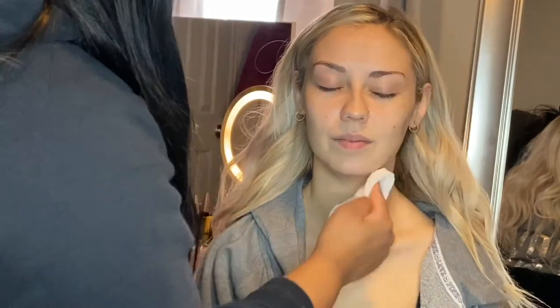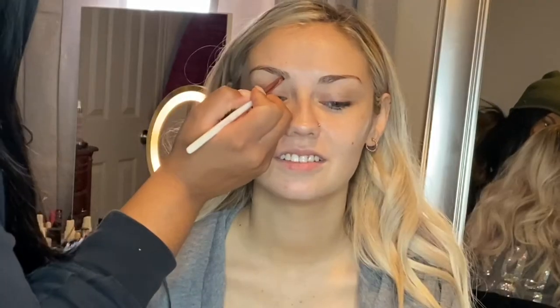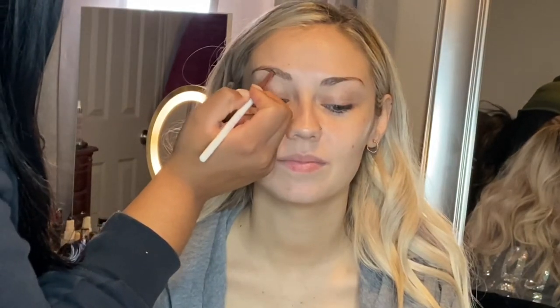So right now we are just cleaning anything on her skin with a makeup wipe. And now I'm going in with a Wet n Wild coconut spray just to refresh the skin.